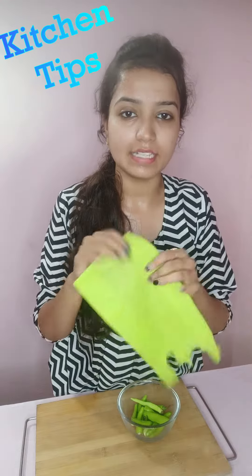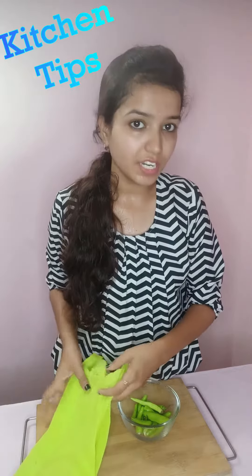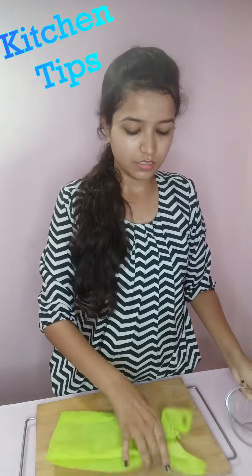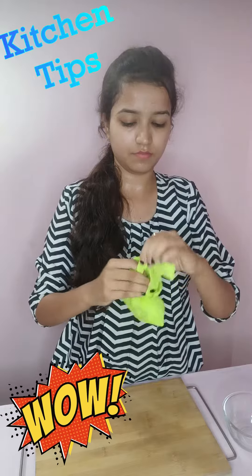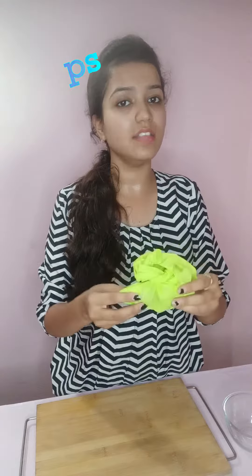Take a bag that lets water drain out. Keep the mushrooms in there and store them in the freezer. It will keep them very good.